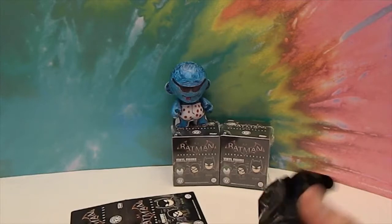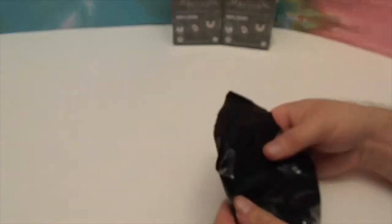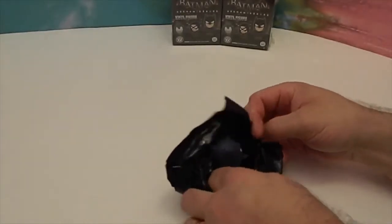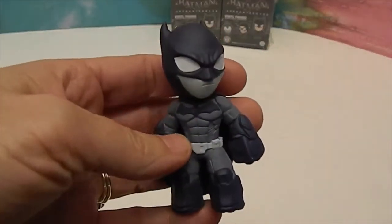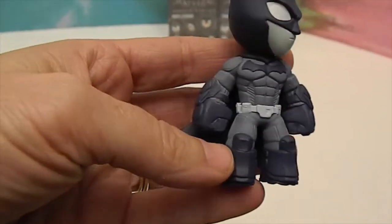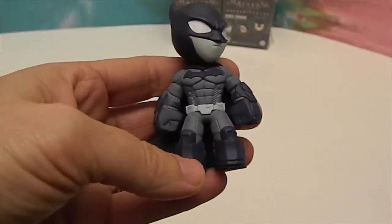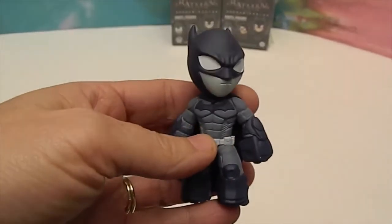Do you need scissors? Alright, he does a hokey job on it. Let's see — first one! Yes! That was the one I was hoping for. Awesome. So this is one of the GameStop exclusive ones. Whoa, check him out — I am loving that. He's got his cape as a whoosh in the back. Wow, he's cool.